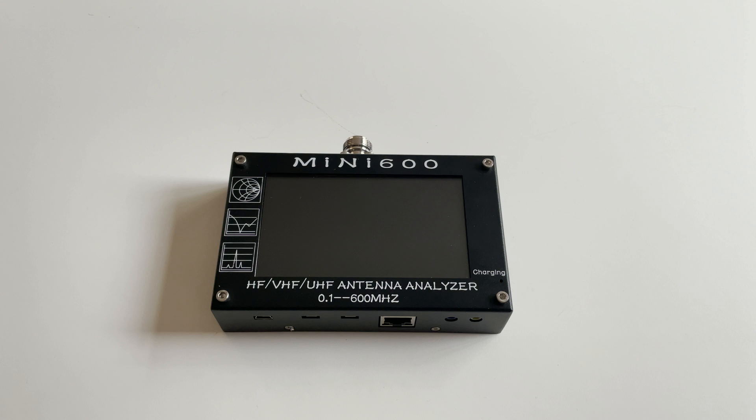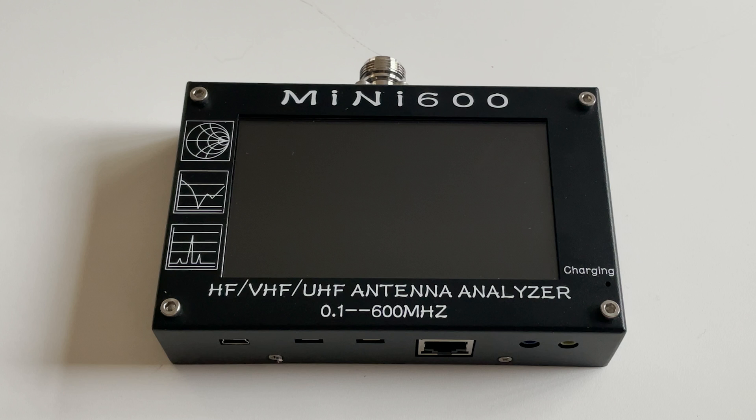Hi and welcome back to another TechMinds video. In this video we're going to be taking a look at the Mini 600 antenna analyzer which I purchased from Banggood. This antenna analyzer was originally designed by URI EU1KY. After the initial design was released, DH1AKF and KD8CEC made some modifications to the firmware to bring some exciting new features.